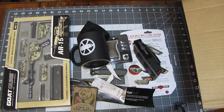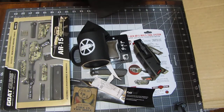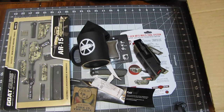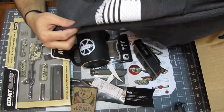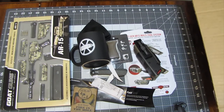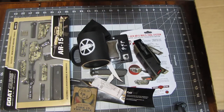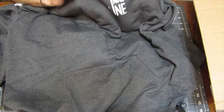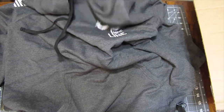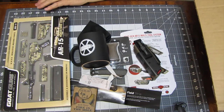Next, a Nine Line hoodie. I wear an extra large so I don't have any sizing issues. This is absolutely awesome. First of all, you've got your flag on the sleeve — I love that. The flag is actually going the right direction toward the back, so you're moving forward. It's a gray hoodie with Nine Line on the chest — not over the top. It's got a drawstring hood and it's really soft. I'm gonna be wearing that.